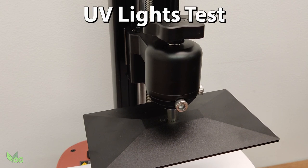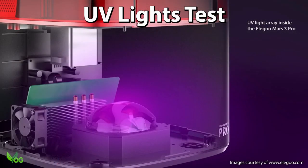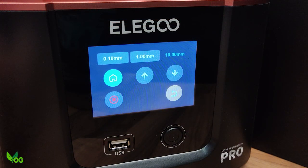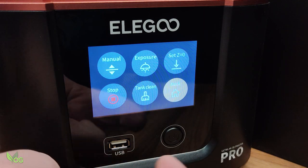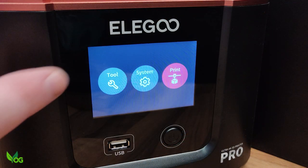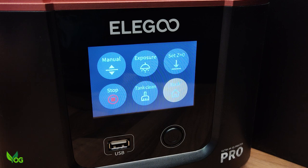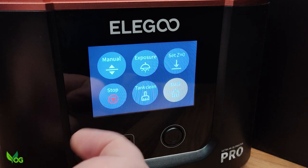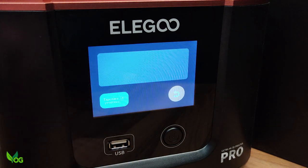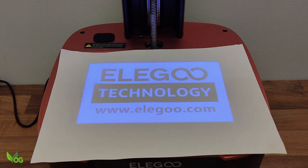However, as this is a brand new printer, it's best that we check that the UV light array is working properly. For demonstration purposes, I'll click the Back button until I return to the opening menu. With the paper still in place, I'll click Tool and look for something related to the light array — in this case Exposure. The Elegoo greeting shines through the paper. As looking directly at UV light can be harmful, I always recommend using the paper method rather than looking directly at the screen.